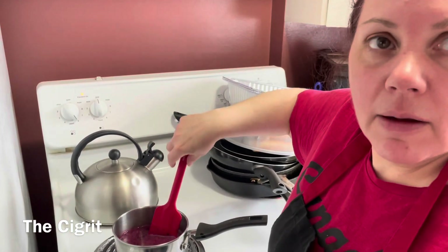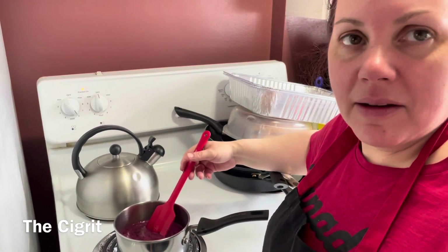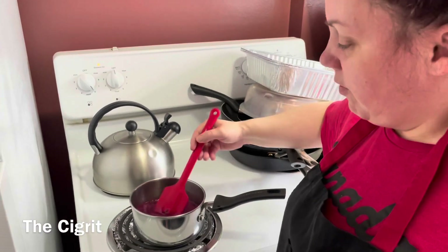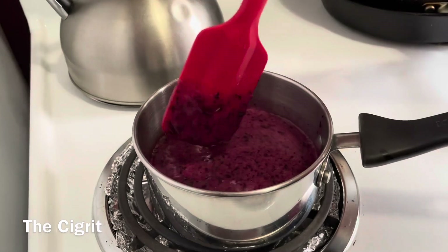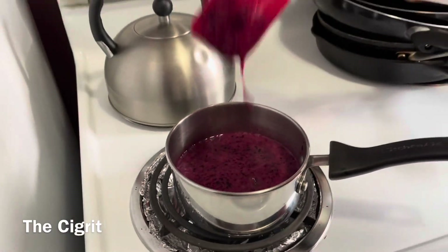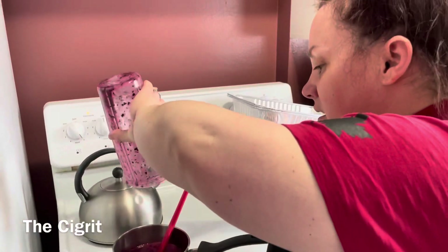See how it's kind of liquidy right now? Well, in roughly 10 minutes you'll know when it's ready because it's going to be thicker. It's not going to look like that.